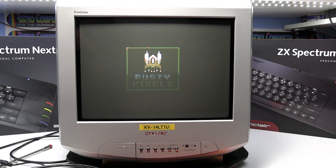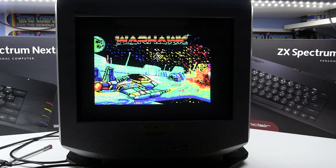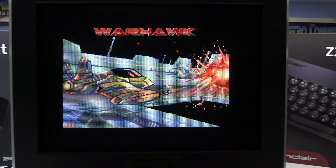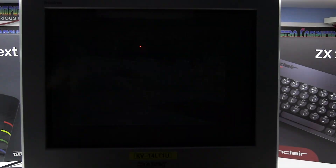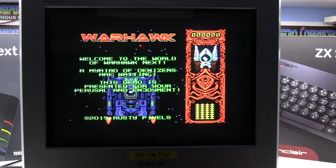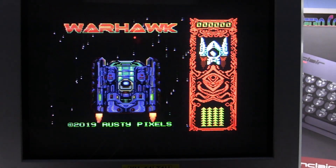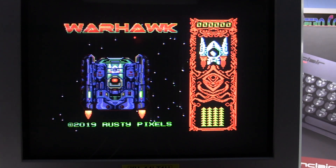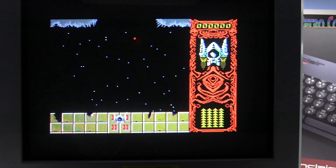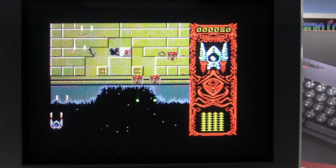I'll just load up Warheart from Rusty Pixels, which is a great shoot-em-up. It's also got a black background which will allow you to get a better idea of what the actual screen looks like. You can see most of the rolling screen and various vertical lines, but most of those won't show on the CRT TV. So you should get a nice clear picture, nice and stable, with good quality sound and vivid colors — it looks actually much better on the CRT than on the video.